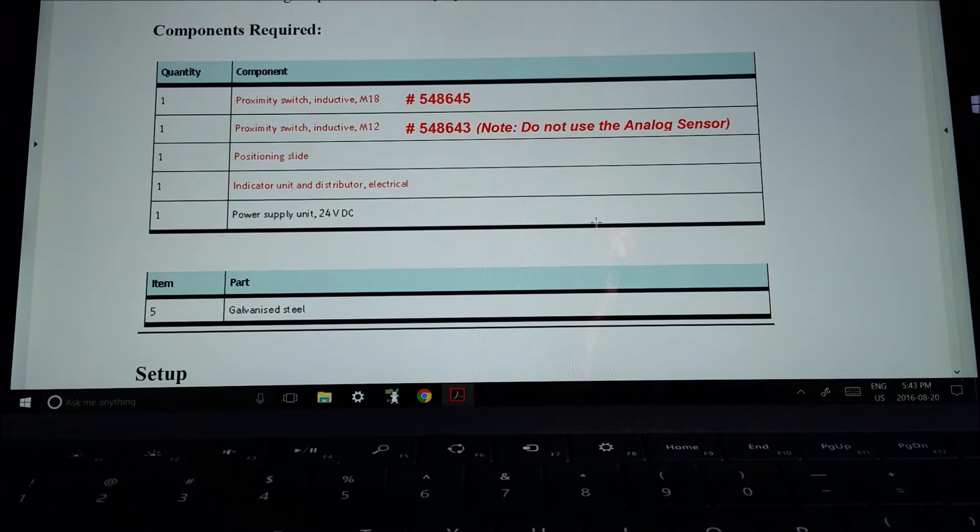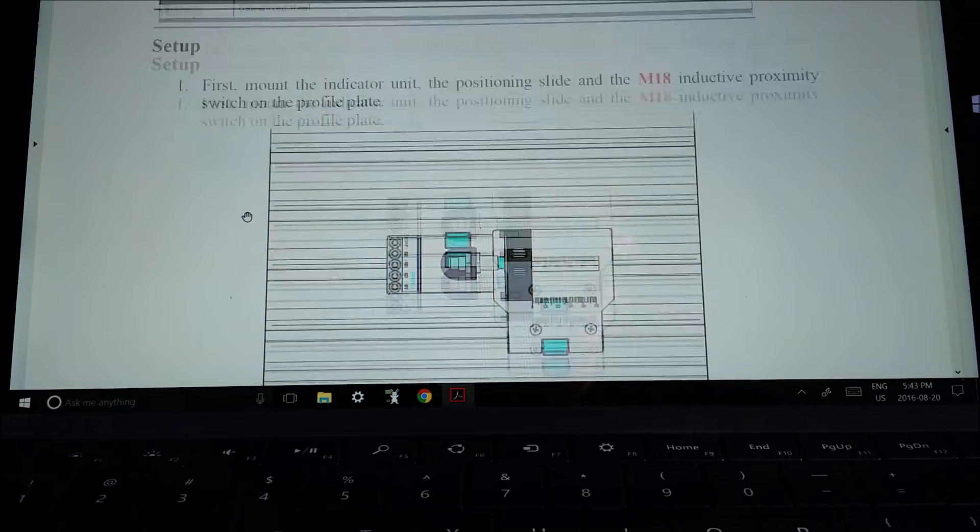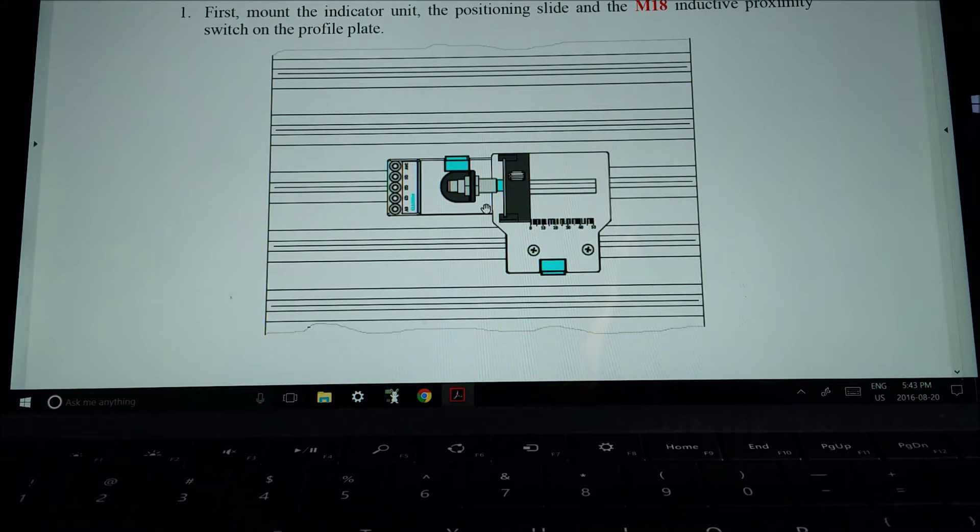The next things we need are a 24-volt power supply, the positioning slide — I'll show you that in a moment. The only target piece we need is number five, the galvanized steel. They also give us a diagram of how to mount it, which I'll show you in a second.